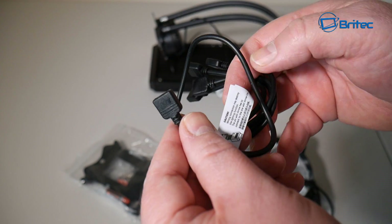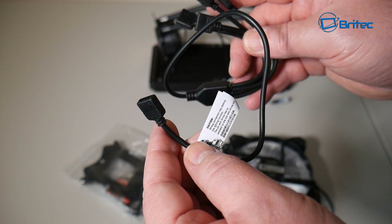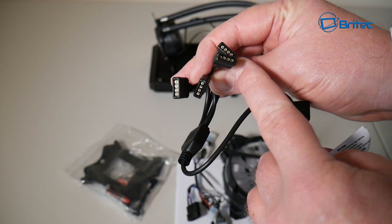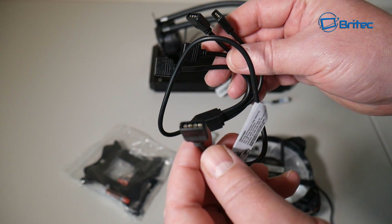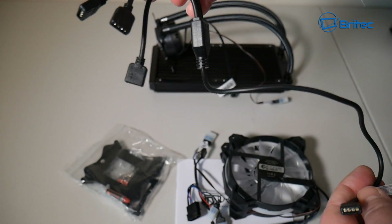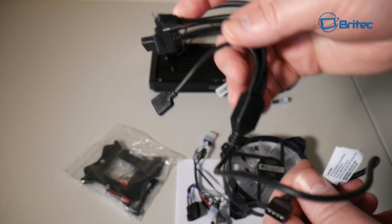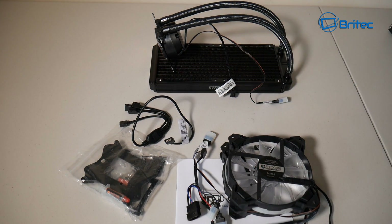There's also another cable here for the RGB display — one cable with four plugs on the end which are female connectors. So once you've got your Molex plugged in, you plug these into there and it gives you a bit of an extension so you can route the cable around the back of the case. We'll take a closer look at that in an install video.